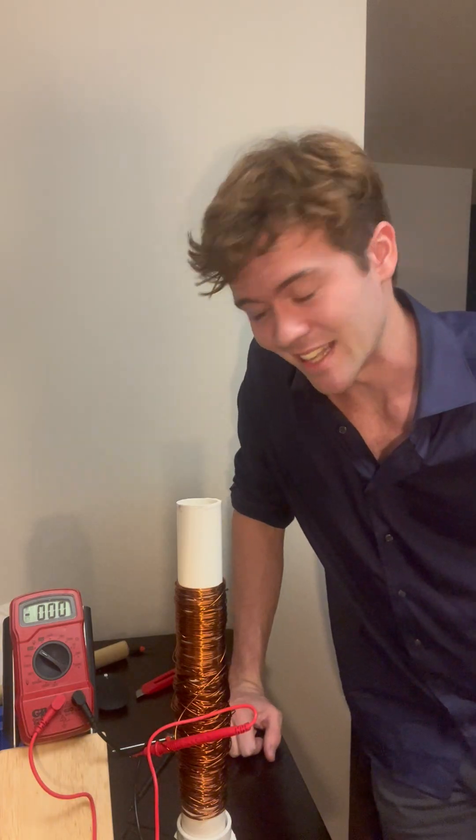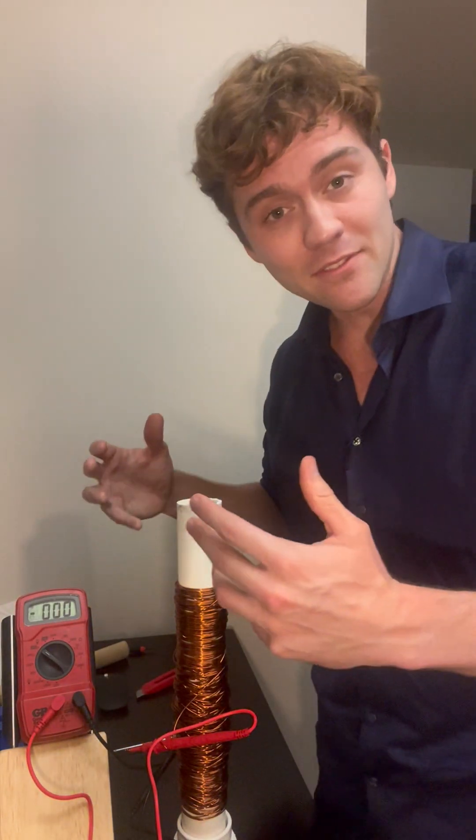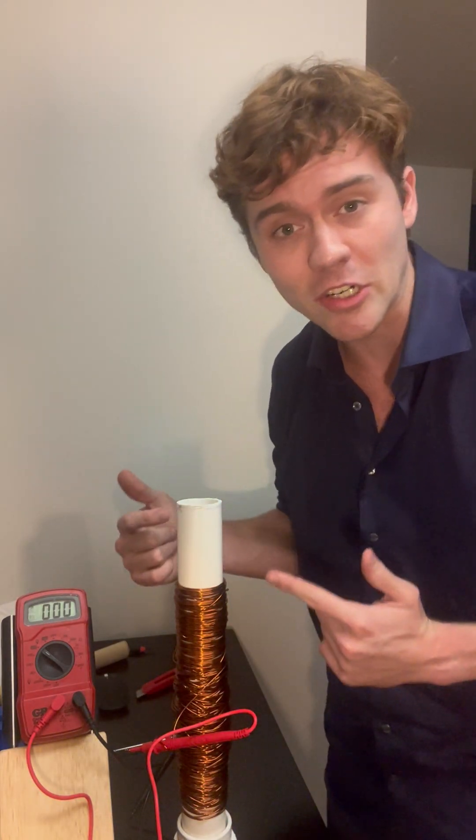Alright, so now it's time to actually test this. This thing should tell us how much AC current is going through here. I have this instead of a normal light bulb because this thing actually makes alternating current instead of direct current. So what does that mean? It means I figured out a way to mess up electricity. Instead of electricity going in a direct line — direct current — I made it alternate. I made it spin back and forth.